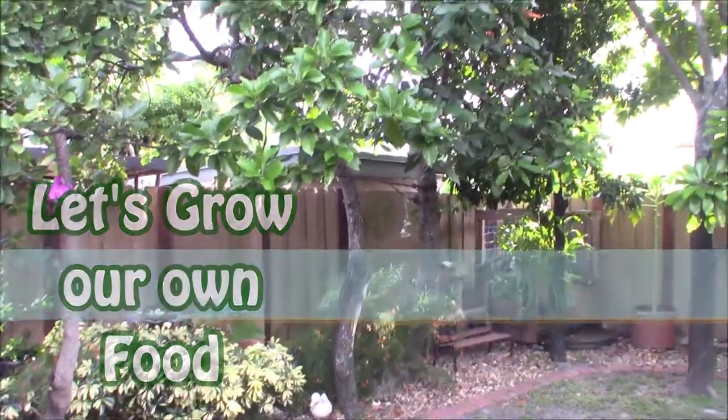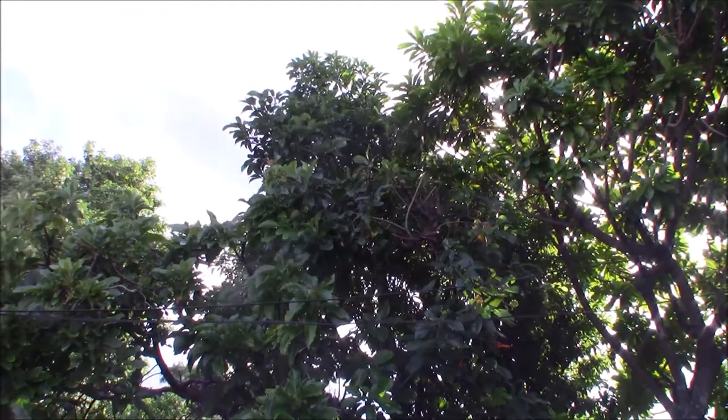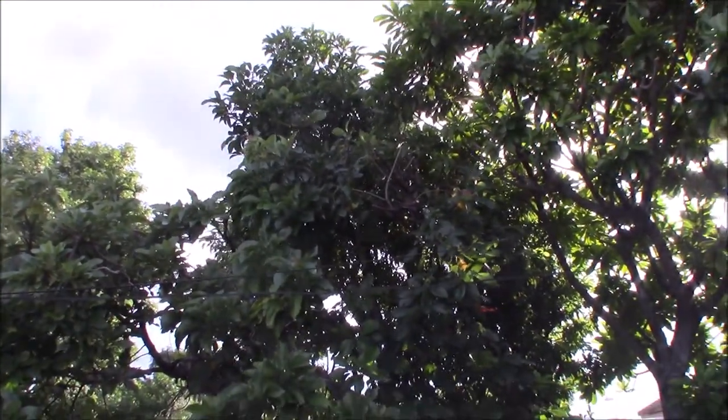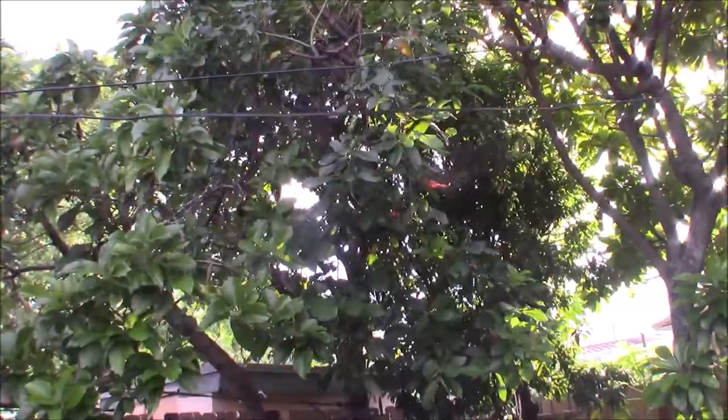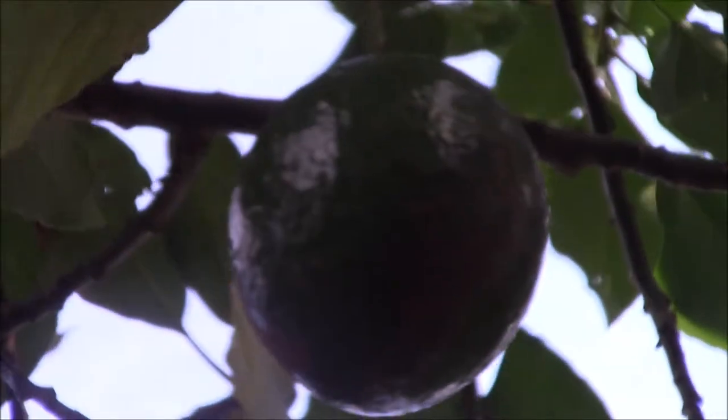Hi everybody, today I wanted to talk about the Lula avocado. They tend to be tall and upright, and they're good for the home. The fruit is about a pound. Let's see if I can see one up here — yeah, one right there.